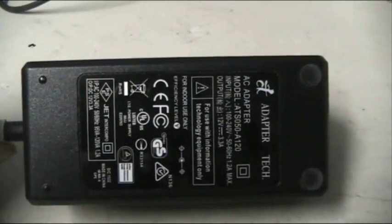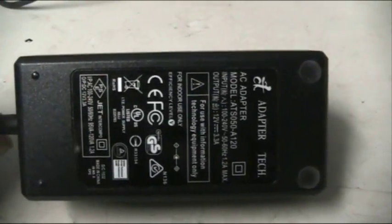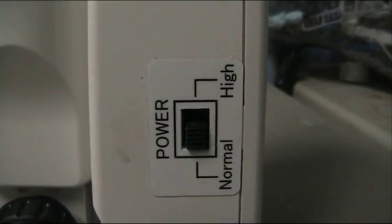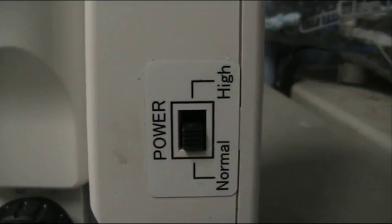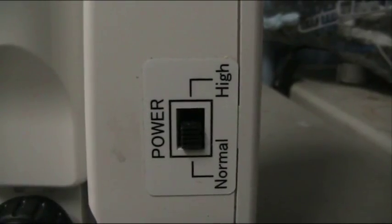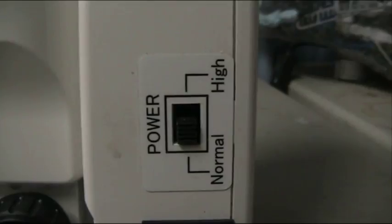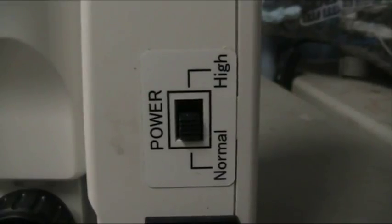For those worried about power requirements: this can work in almost any country. The power supply comes with a jug plug or IEC socket, and you can get any one very cheaply. The power setting indicates how much power is going to the oscillator — it doesn't really make it cut faster or stronger. Due to the price of the oscillator I choose to keep it on normal in case of power fluctuation or faults, and it should last a lot longer. On the normal setting it cuts perfectly fine for most hobby jobs.